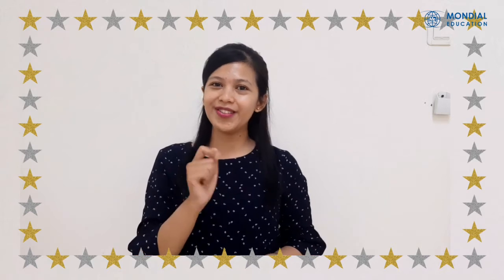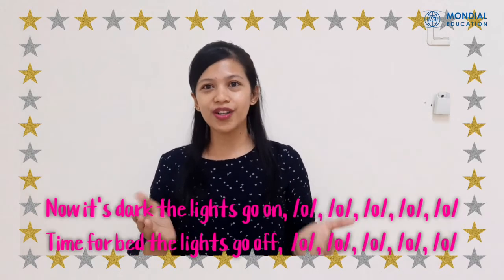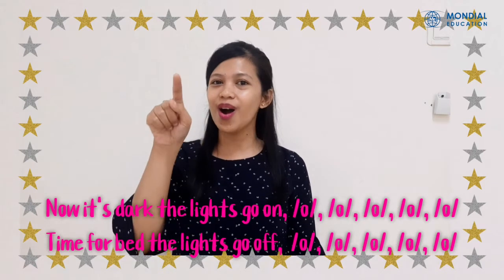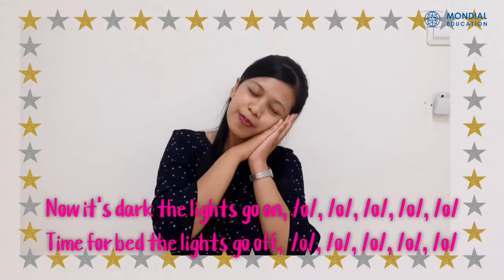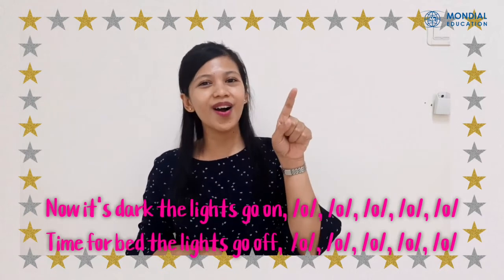Sing along with me, will you? Now let's start! The lights go on, off, off, off, off, off. Time for pass! The lights go off, off, off, off, off, off, off.